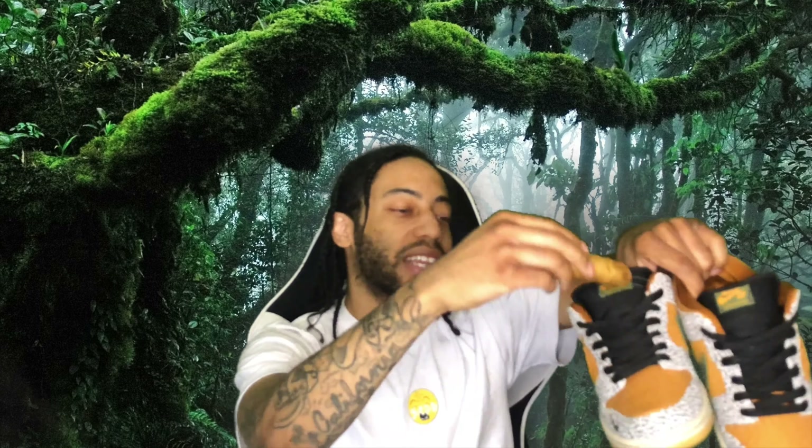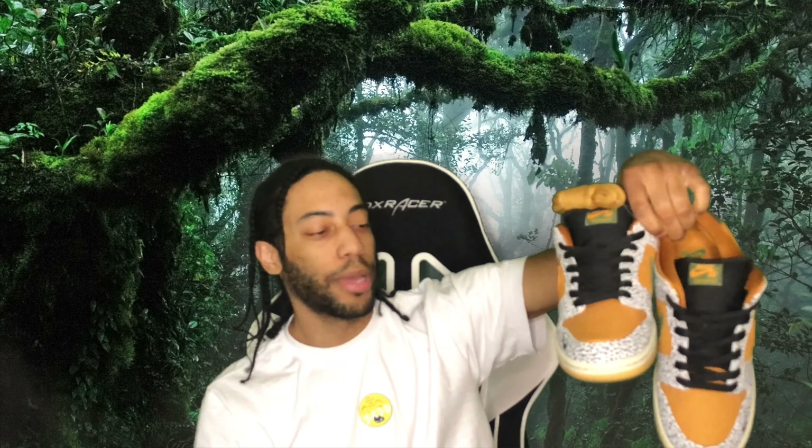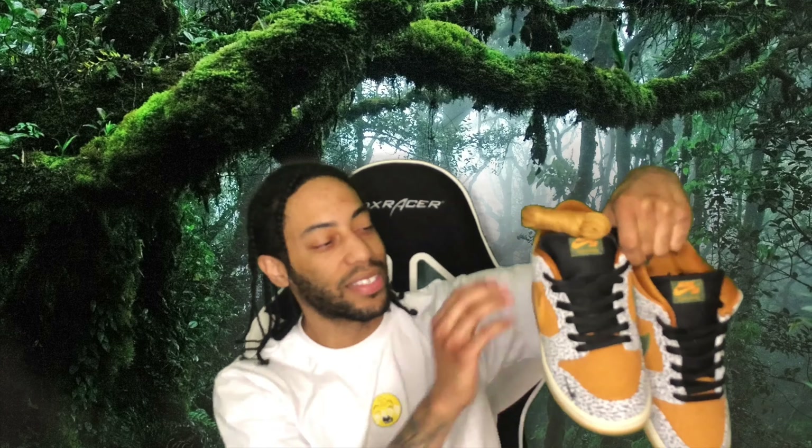You got the fat tongue on these SBs, man. They come with an extra set of laces as well - the burnt mustard-looking laces. Not too bad. I would probably put a different lace swap in there, maybe some gray laces that match the uppers - that'll make these look crazy, I feel like. These are really safari though, super dope. The inspiration finally put on the SB - I'm loving how it's coming full circle from the Air Max 1 to the SB Dunk.